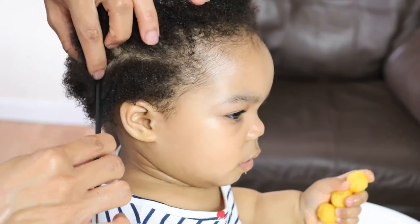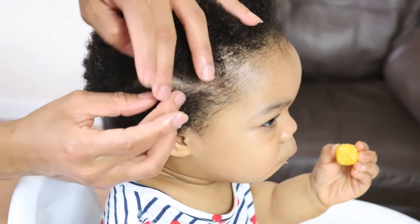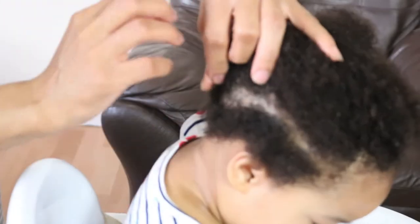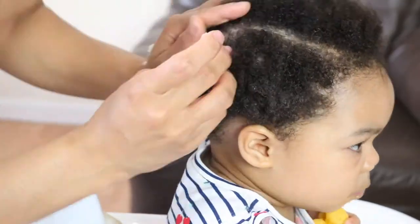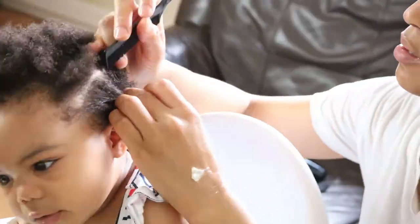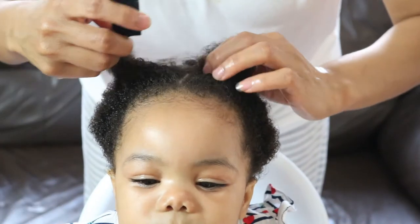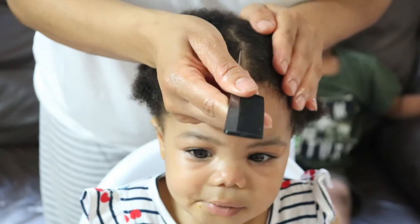Once I'm done detangling her hair, I will be using my moisturizing hair butter to moisturize her scalp and her hair strands. And once I'm done doing that, I'll be moving on to parting her hair using the pintail comb to divide her hair in half. I had to try different angles to make sure the part was centered, because the struggle is always real when it comes to doing children's hair.